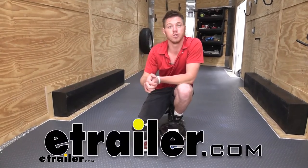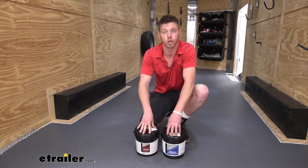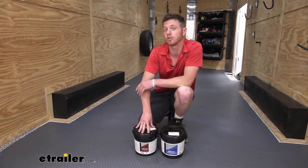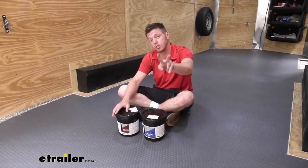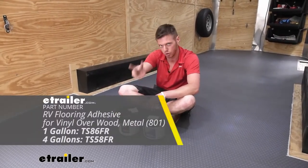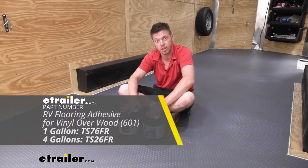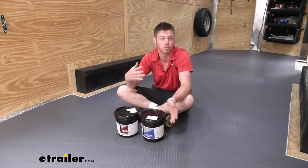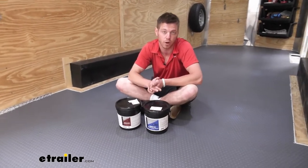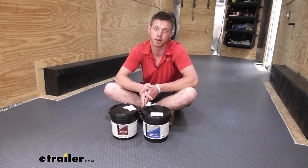What's going on everybody, Adam here with eTrailer. Today we're going to be taking a look at the glue you're going to use to install the Source Company RV vinyl flooring. We're going to have two different glue options with two different size options — a one gallon and a four gallon. The one gallon covers up to about 150 square feet and the four gallon is going to be about 600 square feet.